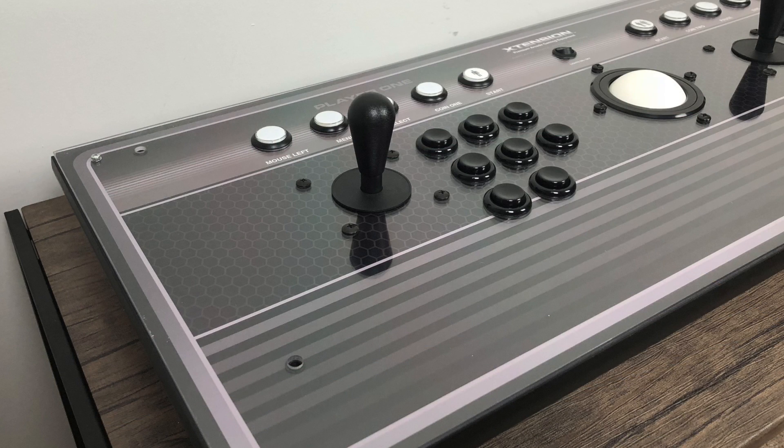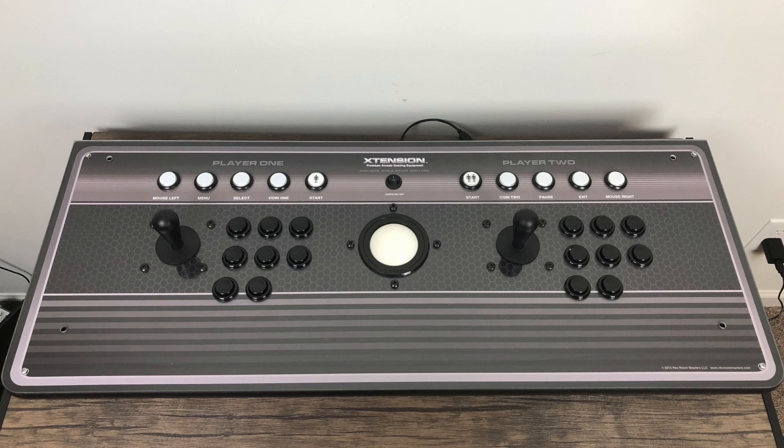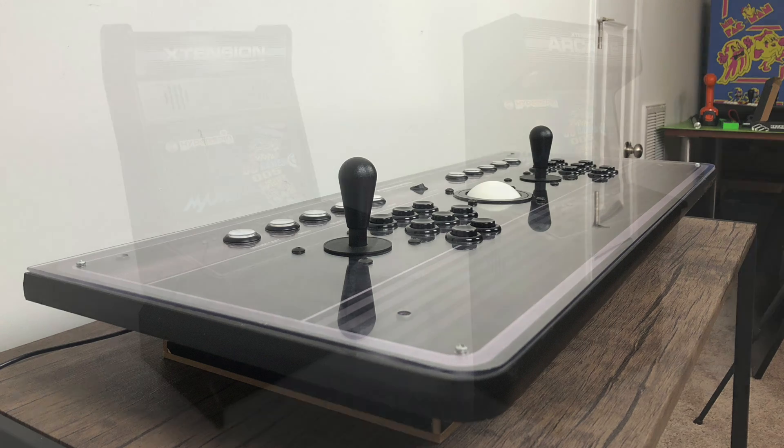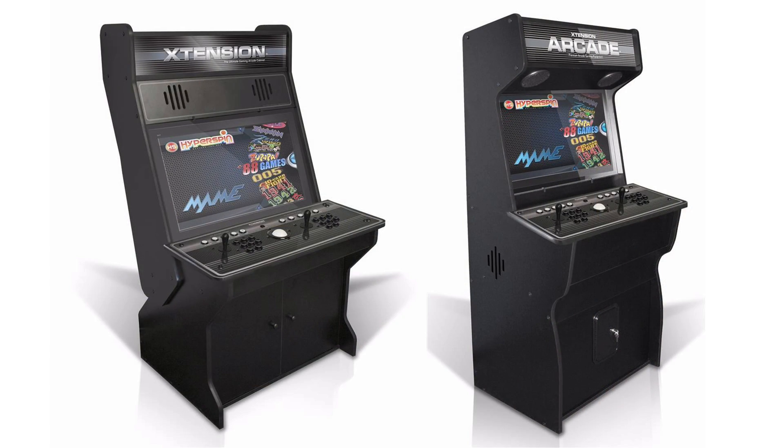If you're only interested in making this work with MAME games in RetroPie, Rec Room Masters has a full tutorial on their website — I'll leave a link in the description. If you've never heard of one of these, I did a video on it about a year ago. This is the extension two-player control board emulator edition. They sell this as a control board, but it's not really meant to be a standalone arcade stick, though it does work really well as one. There are no feet on it — it's meant to go with their extension arcade cabinets, and they have a few cabinet styles to choose from.